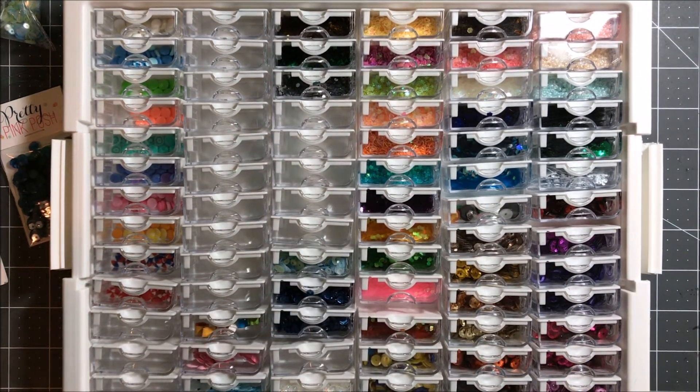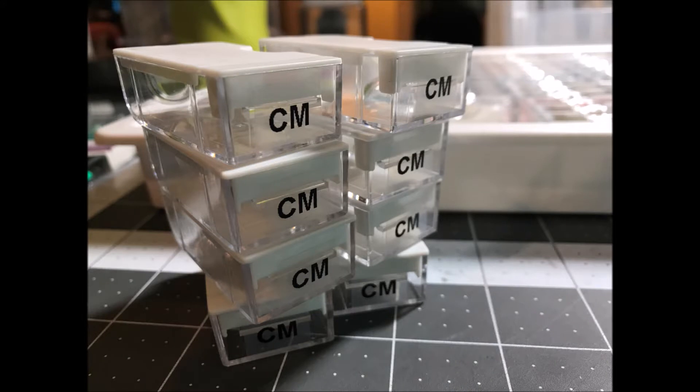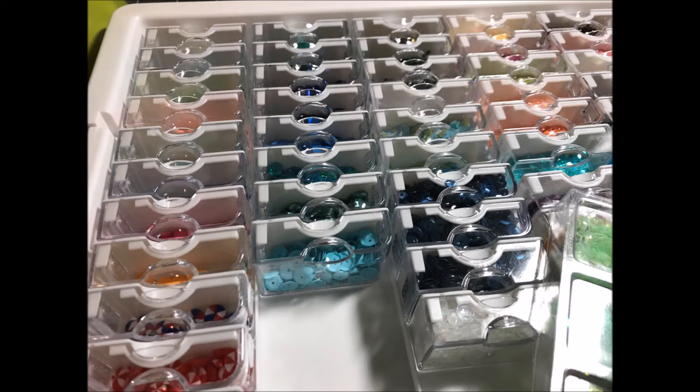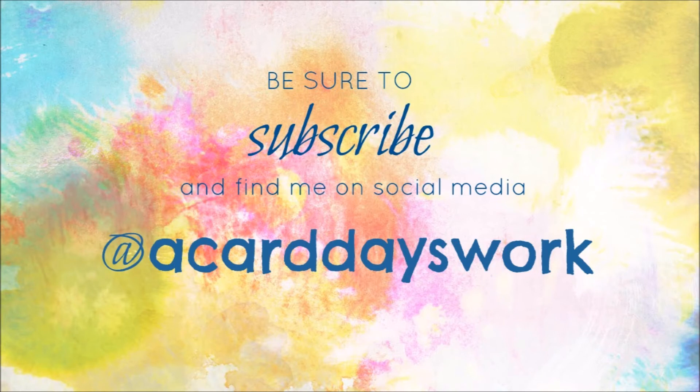That's just a quick look at my storage system for my shaker bits and some closeup pictures so you can see exactly what I'm working with and if this might be a good solution for you. I am super in love with this and I can't recommend it enough. I hope you'll let me know if you decide to get something like this or show me what works for you. As always, thank you guys so much for watching my videos. If you do like them, be sure to give the videos a big thumbs up and subscribe to my channel to see more videos like these. See you next time.